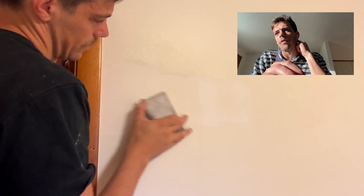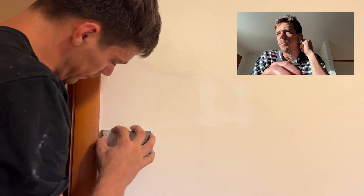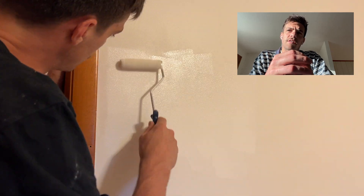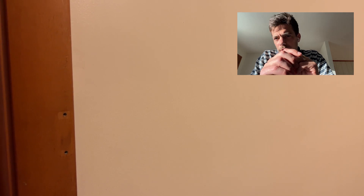Once again, you'll let it dry. Go over it with your sanding block — make sure it's nice and smooth. And then you're obviously going to paint it back to your original color of the wall. I recommend using a rolling brush just to match the texture that was on the wall before. And just like that, you've patched a hole in the drywall of your house.